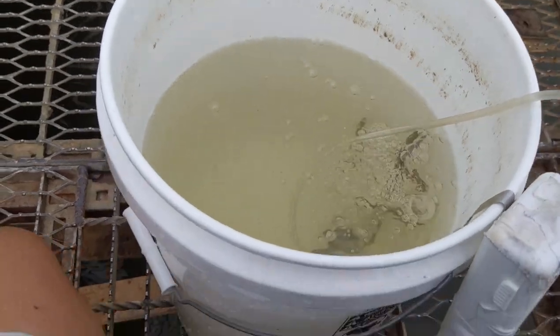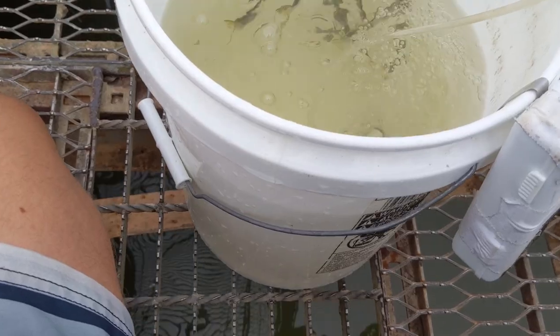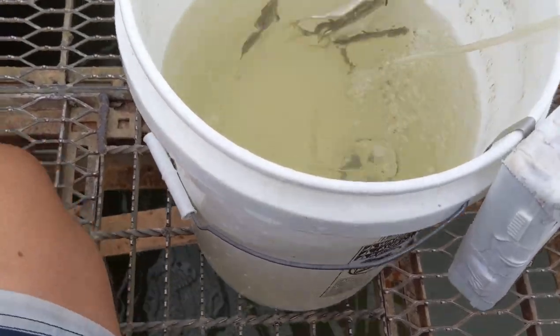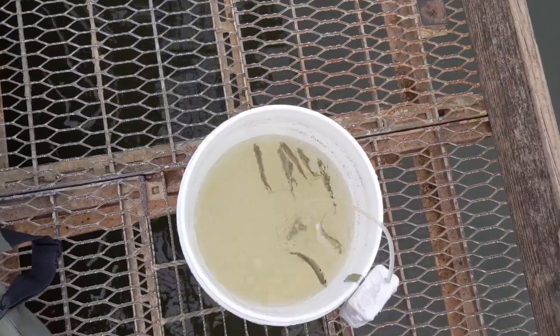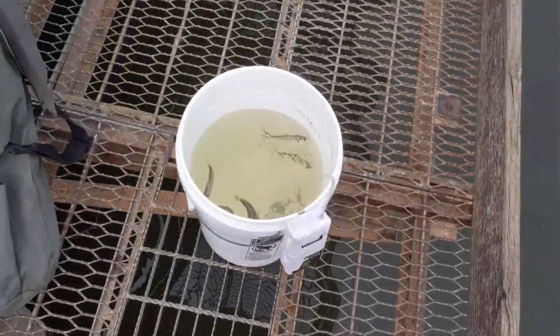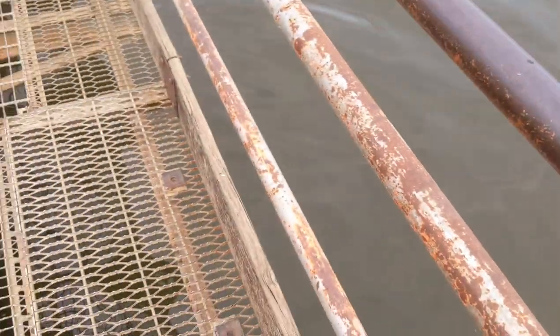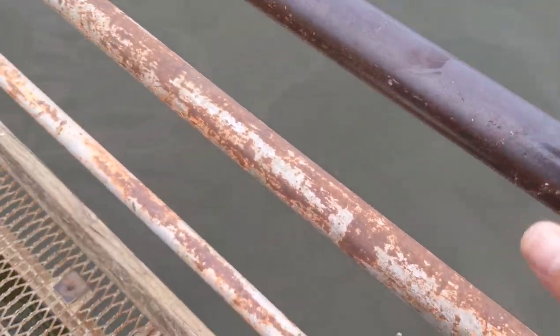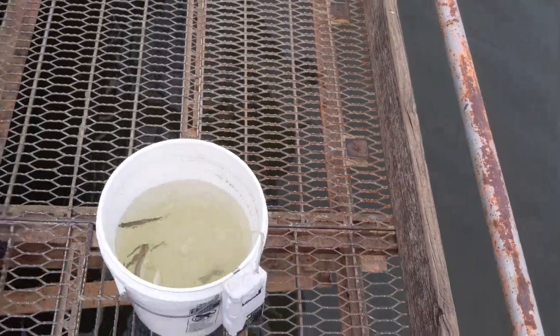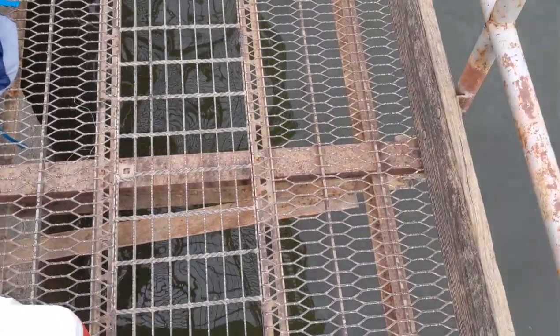Threadfin shad are not very stable — they die pretty easily, very quickly. No oxygen and they'll die; that's just how they are. Already they're swimming upside down — they just get stressed too easily and then they die. So keep that water and try to keep it around the same temperature as the water in this body of water. Just replace it sometimes — take some water out, add some water in. Bring a smaller cup with you; a cheap 99-cent plastic measuring cup from Walmart will work great.